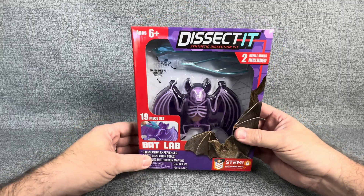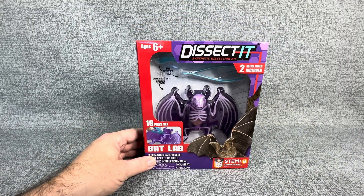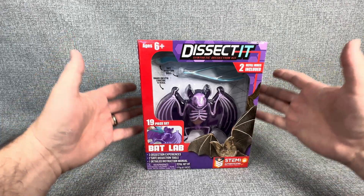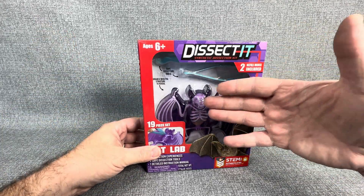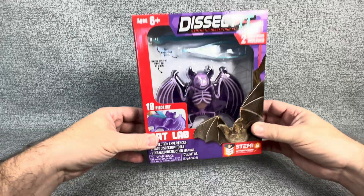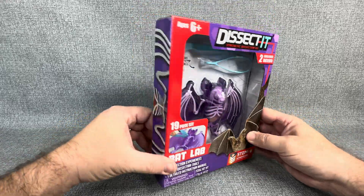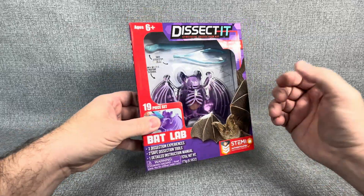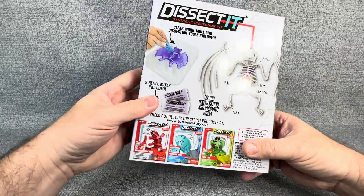Today especially, as you can hear in my voice, I'm a little bit under the weather. So I'm going to do something where I don't have to talk quite as much but still give you guys something fun. These are at your Targets and Walmarts — they're around $10 a piece, so a pretty good buy for something that looks like it could be a lot of fun for a kid.